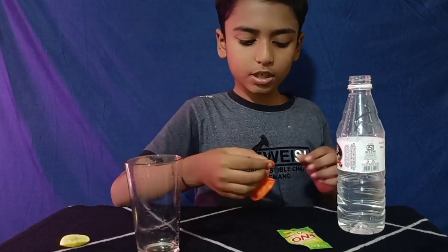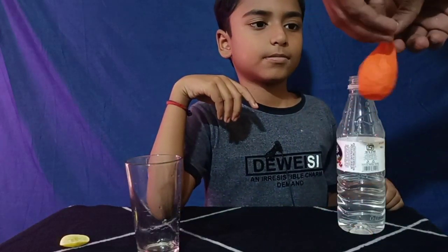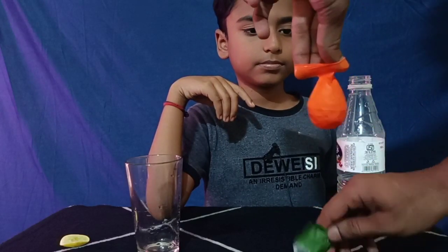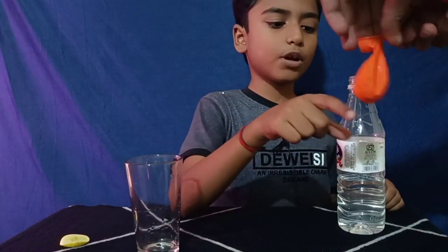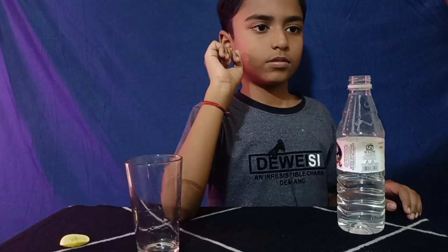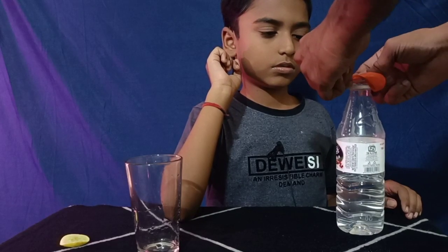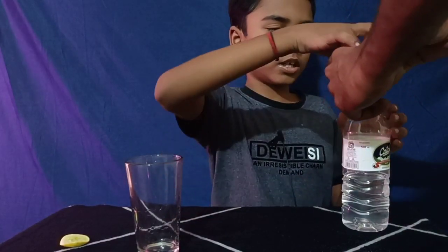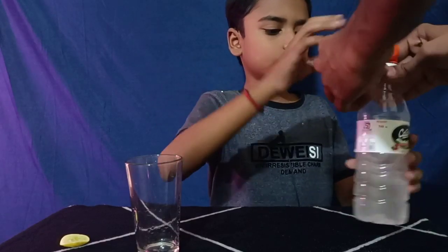Then we need to put ENO into the balloon — you can take help from your parents. Then we need to tie the balloon on the mouth of the bottle. Put the balloon downwards, then straighten up the balloon and let the ENO mix into the water.